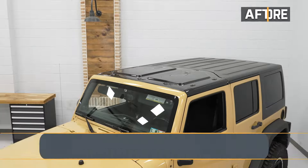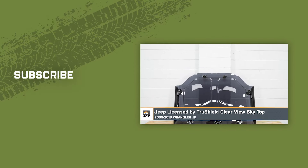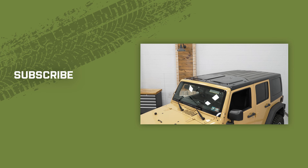And that wraps up our review and install of the Jeep Licensed by TruShield Clearview Skytop for your 09-18 Wrangler JK. Thanks for watching, and remember — for all things Wrangler, keep it right here at extremeterrain.com.